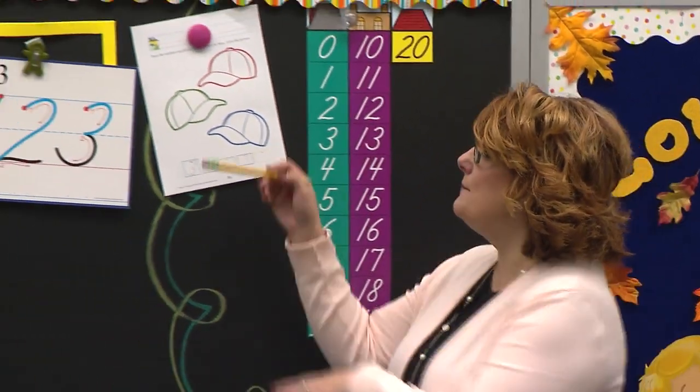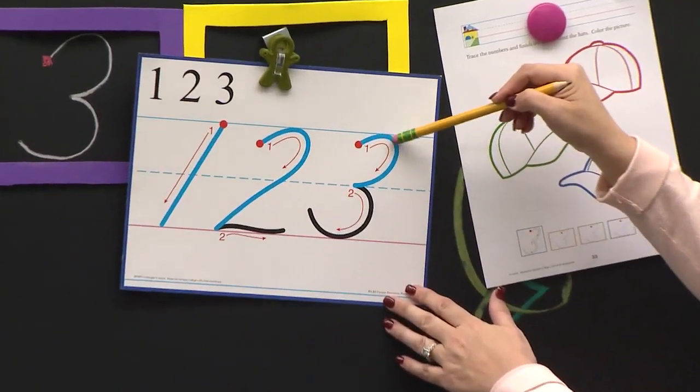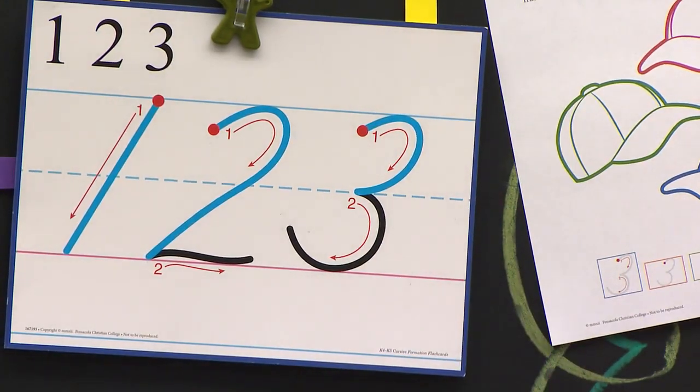Well, let's look at our number. It starts on a red dot. It curves up to the ceiling. We curve down and tuck in. We curve back around to the floor and finish.